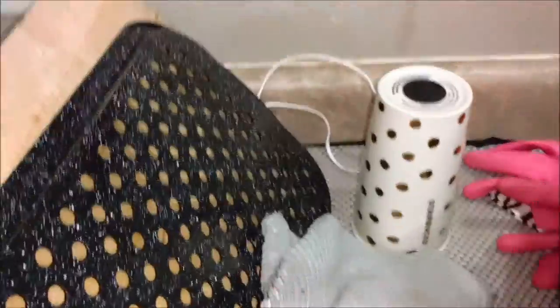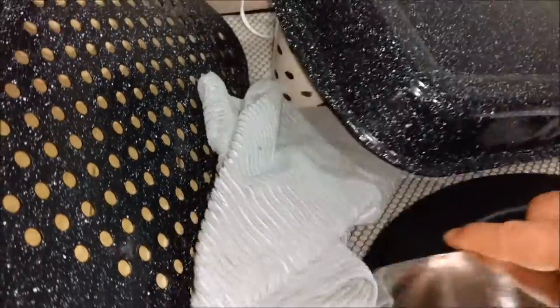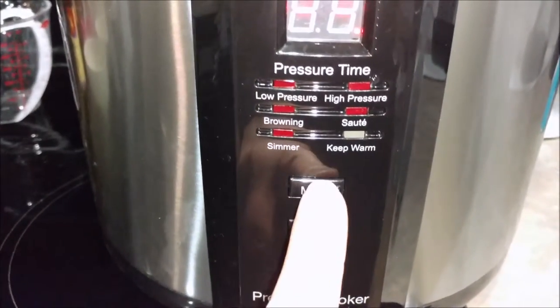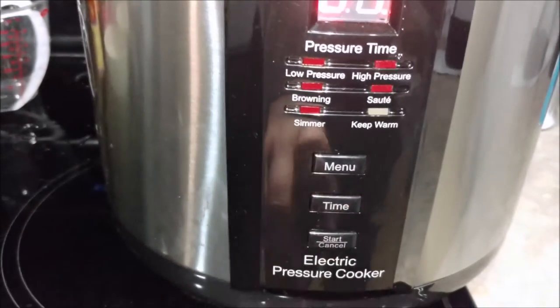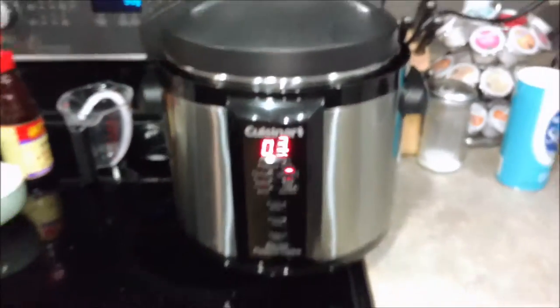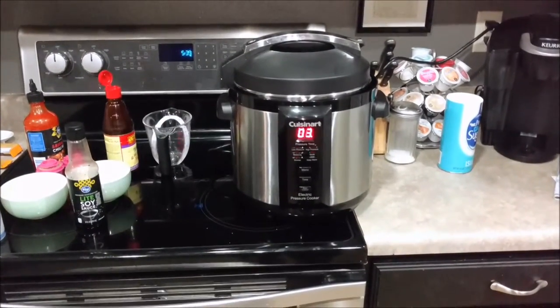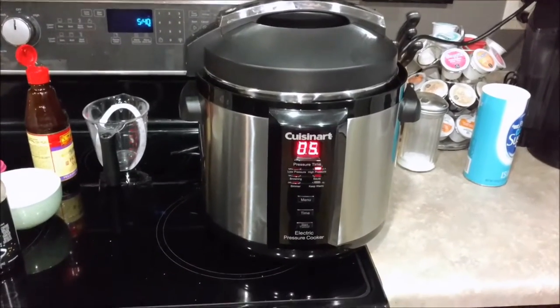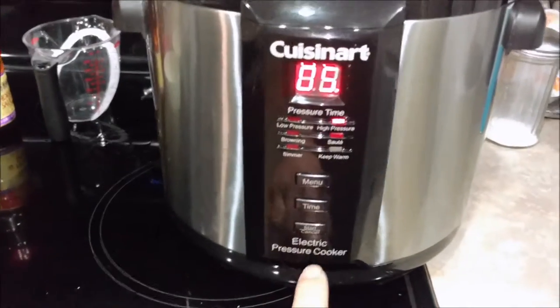Now I got to find the lid — lid's over here. Pressure cooker lid, lock it in. It says 'lock.' I'm going to put it on high pressure — I'll put it on five minutes of high pressure, then let it sit for about 10 minutes after that and release the steam. Then you hit start.